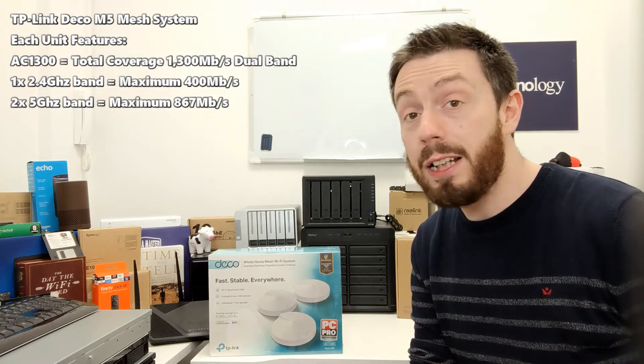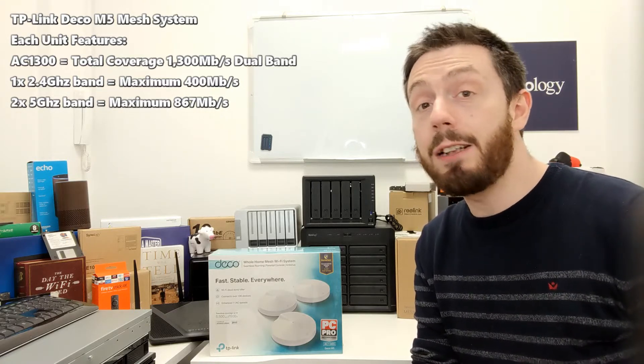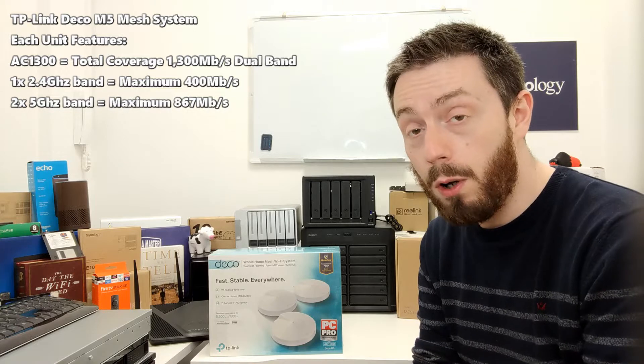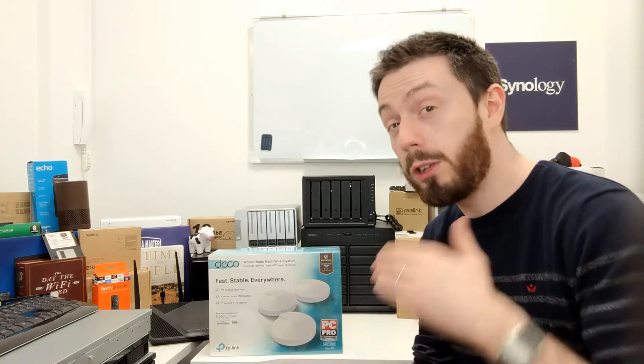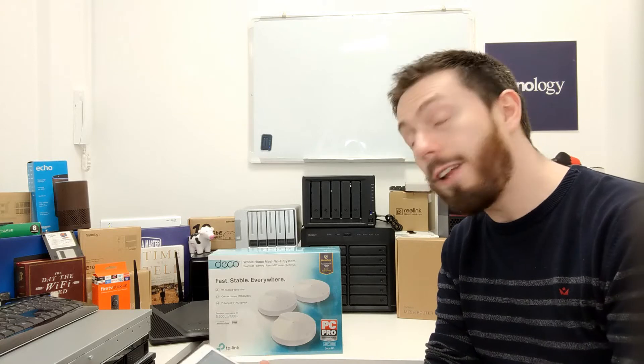What's particularly interesting about this device is that, even at this affordable level, it manages to give you a level of software ability you weren't getting from ones like the Linksys before. One of my biggest problems with the Linksys Velop series was that it seemed to put all the top-end features behind a subscription paywall — this doesn't seem to do that, but we'll learn more in the software review.